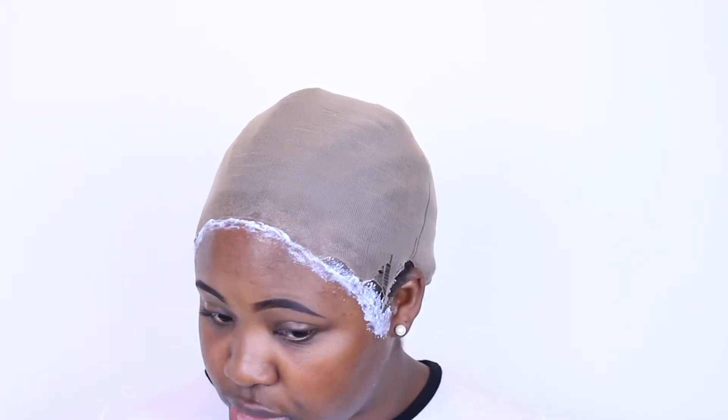You have two choices: sit here, let it turn clear, then add another layer — or after one layer turns clear you can go ahead and put your wig on. I've also seen some people put it on while it's still white because they want the freedom to move it around and adjust it, since once it turns clear and you stick that lace in there, it's in there. If you're really new to it and don't know how you want your lace to lay, put it on while it's still a little white. Otherwise wait till it turns clear, maybe add another layer, then put it on.